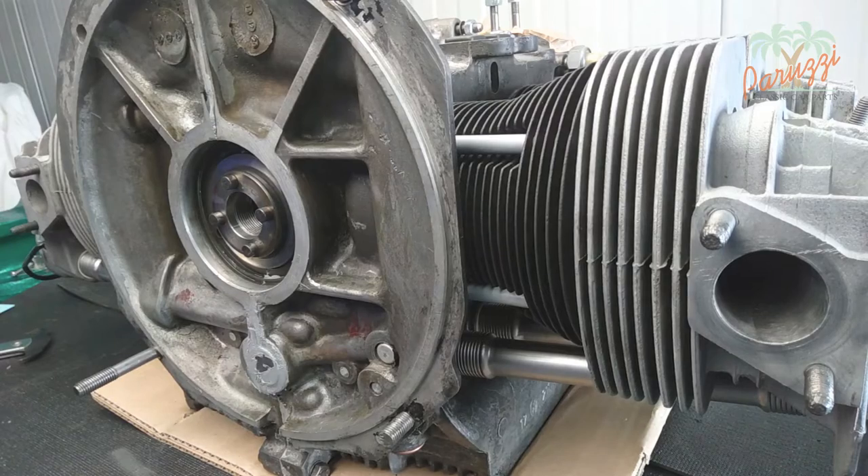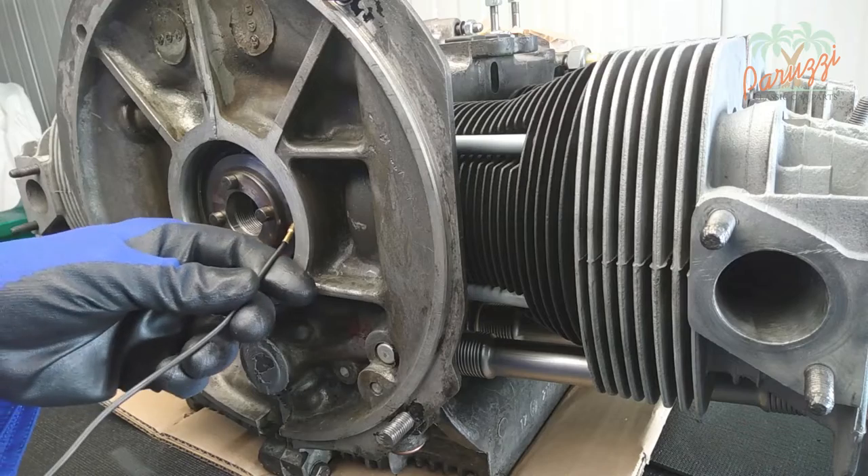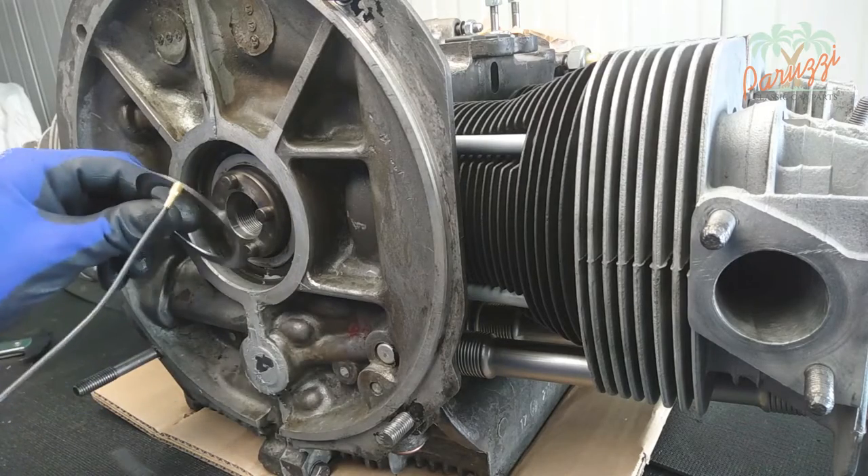Behind the flywheel you will find three adjustment rings, also called shims. These are metal rings that serve to adjust the crankshaft end play.